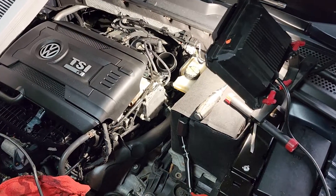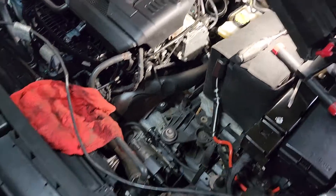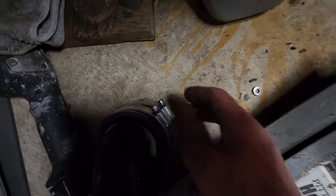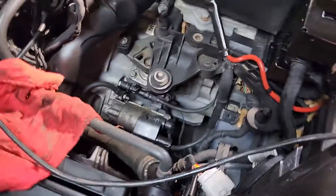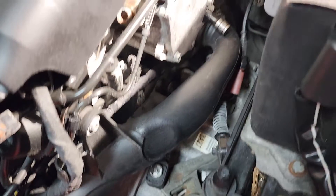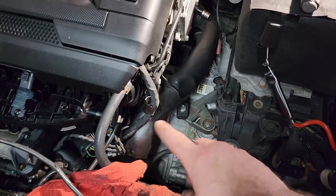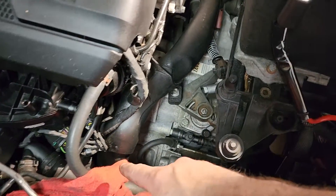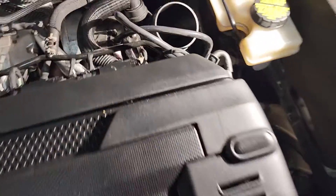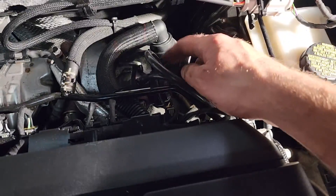Welcome back to the channel — got some upgrades in today, we're putting them on. I just got started, just took off the intake with one hose clamp on the end, it just pops off. Going to clean out a lot of junk in here too. Here's my charge pipe, the old one — I have a new set of upgraded charge pipes we'll be redoing as well, probably in a different video.